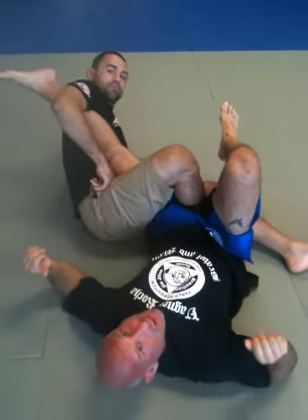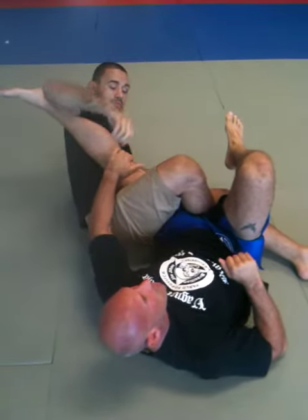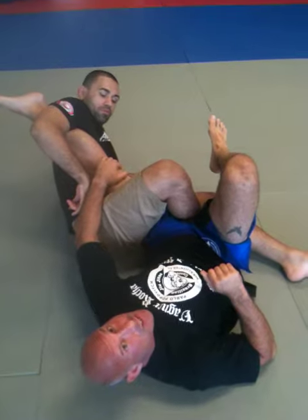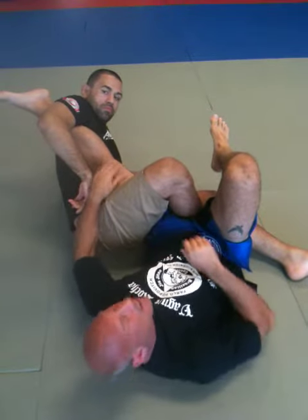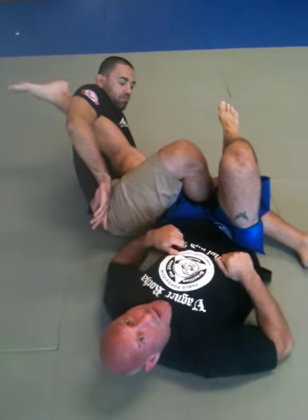I'm in a pretty vulnerable position at this point and you can see I'm at full extension. Any more extension, we're going to start doing some serious damage to the capsular ligaments within the knee. If it's straight like this, we're going to start damaging cruciate ligaments. And if there's any kind of torquing whatsoever, we're going to talk about collateral ligaments and the meniscus as well — the cartilage between the bones.